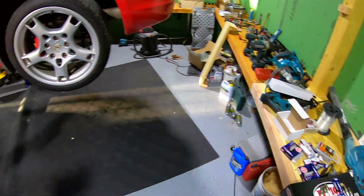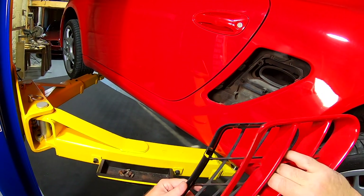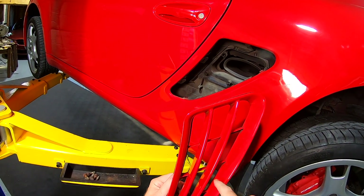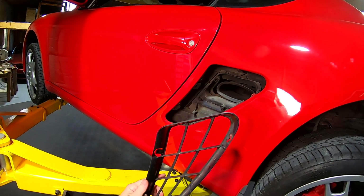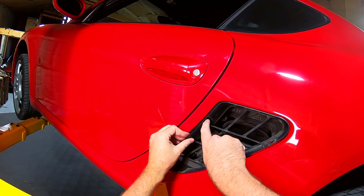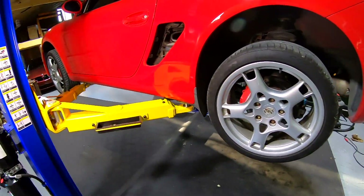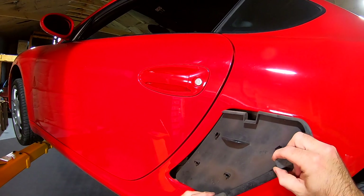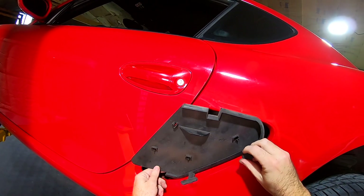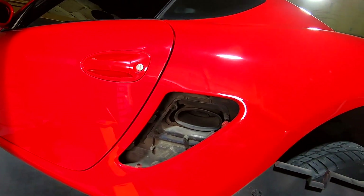Here's what we're doing now — this side vent. We pop that out. There are little tabs right here and right there that sit in the housing, so you stick a straight screwdriver between the two lips and you pop them apart. Then on this next piece you pry up the tabs — one, two, three, four — and that pops out. This sits in here and blocks the air box.